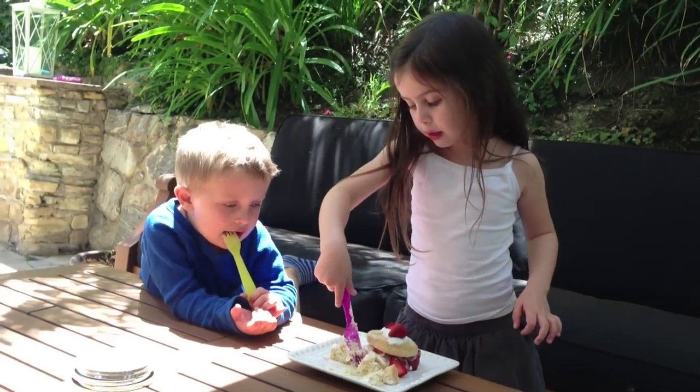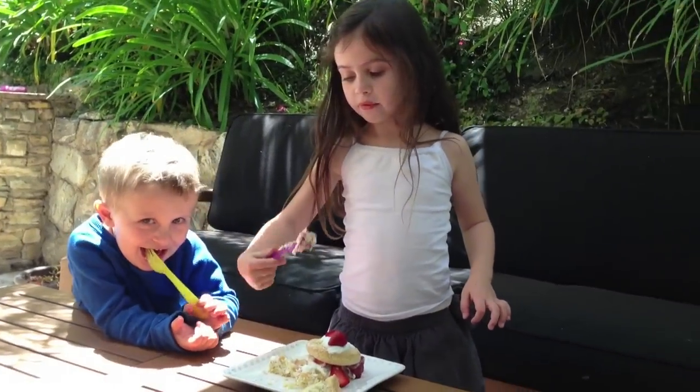Mommy, this is so good — I'm gonna make this for you for Mother's Day! Aww, thanks guys!